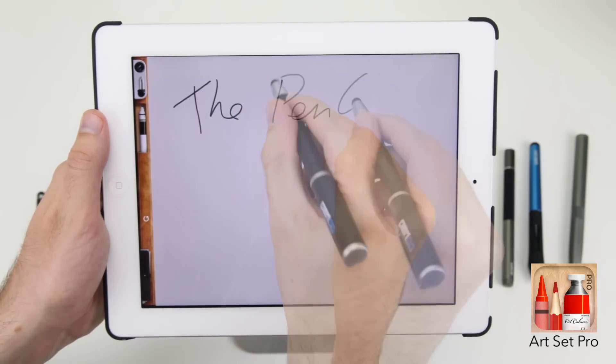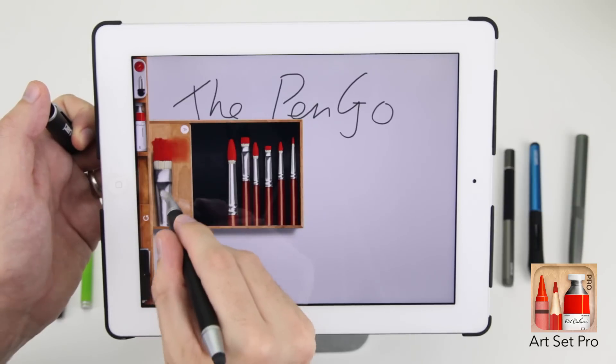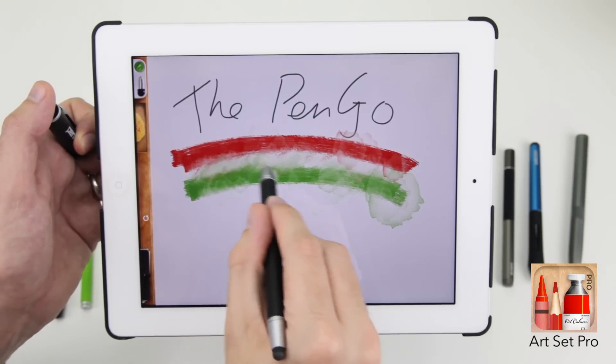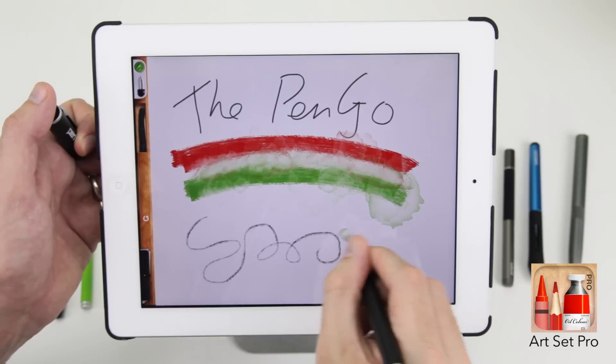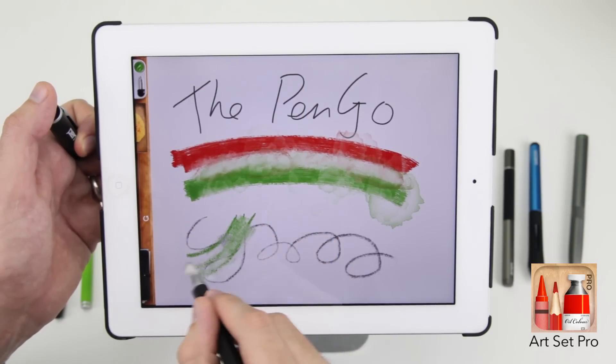The PenGo Brush Pen feels exceptionally solid, is made from metal, and replicates the feel of a really high quality fountain or ballpoint pen — it's just a joy to hold. For just $25.99, this is one of our most used all-rounders but is best suited for graphic designers and illustrators.